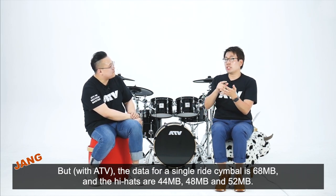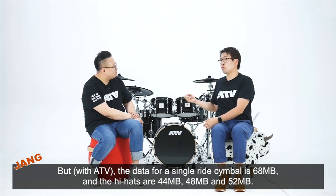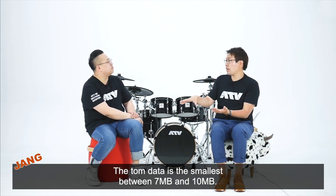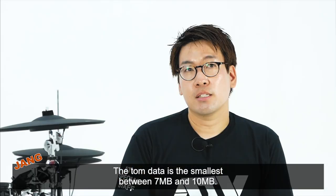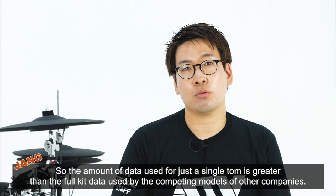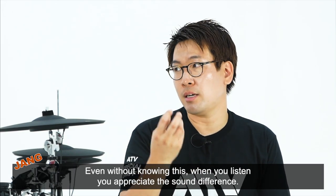탐이 제일 작죠. 한 7MB에서 10MB 사이인데, 탐 하나만의 정보량으로도 타사 경쟁 모델의 전체 세트 용량을 이미 넘어서버리기 때문에, 사람이 귀로 들으면 처음에 모르더라도 계속 들으면 정말 들리거든요. 정보량의 차이라는 게 정말 맞습니다.